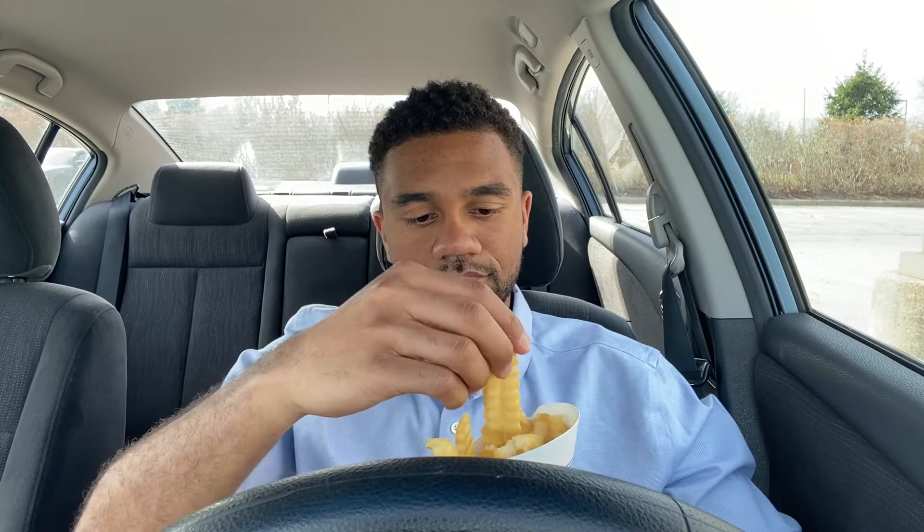I was hoping they weren't going to be like those soggy crinkle fries, because crinkle fries are never good when they're soggy — fries in general aren't good when they're soggy, but especially the crinkle ones. But these are nice and crispy. And hopefully I'm sure you guys can hear that crunch when I bite into it too.